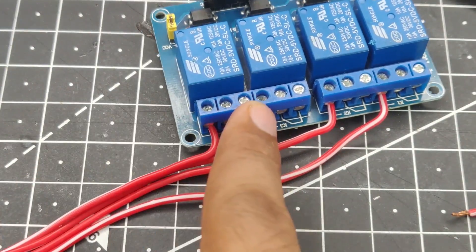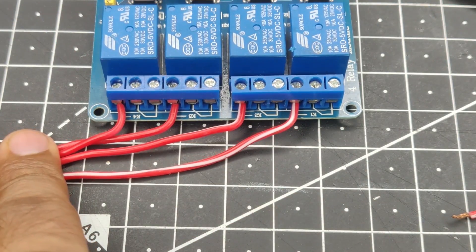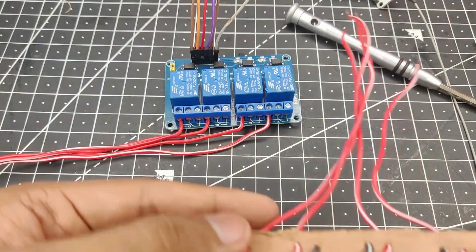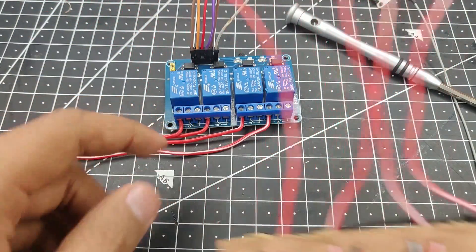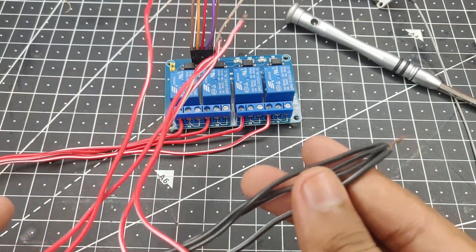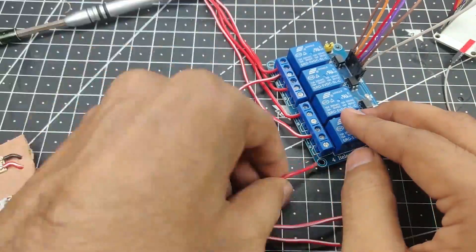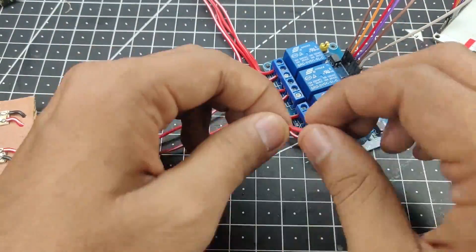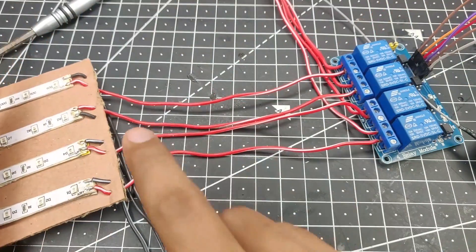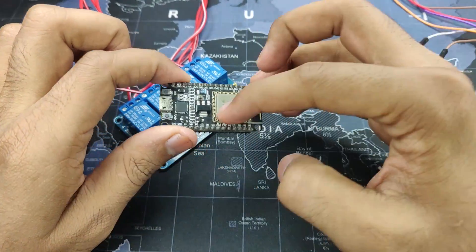This is our main power input — I've connected them all together into a single one, which will supply power to the board. We take our appliances or LEDs and connect their inputs to the common terminals. Each one of the grounds can be connected together and then connected to the ground of the power supply. The connection between the appliances is done.